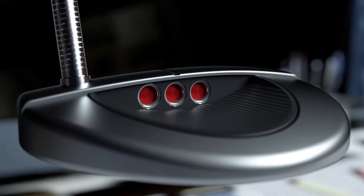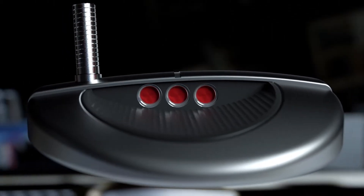A lot of guys like a cavity back because they have flat areas to put more alignment aids. It has the black anodization and the stainless steel, the same bent shaft, one shaft of offset — very clean at address. Cavity back, five-five for the mid-size shape.